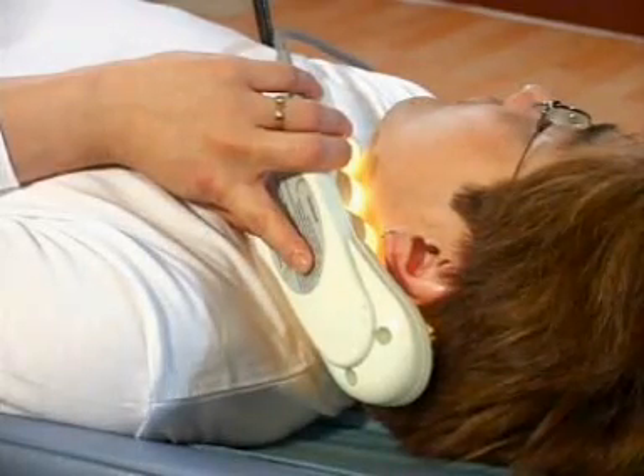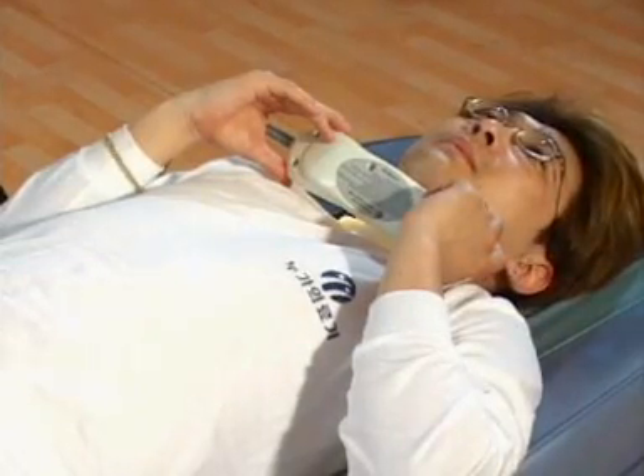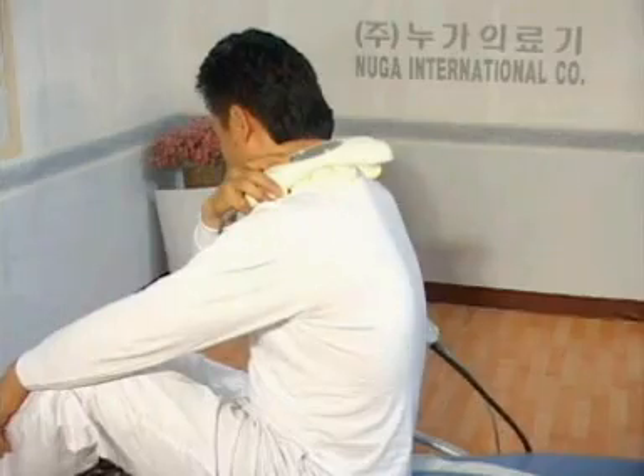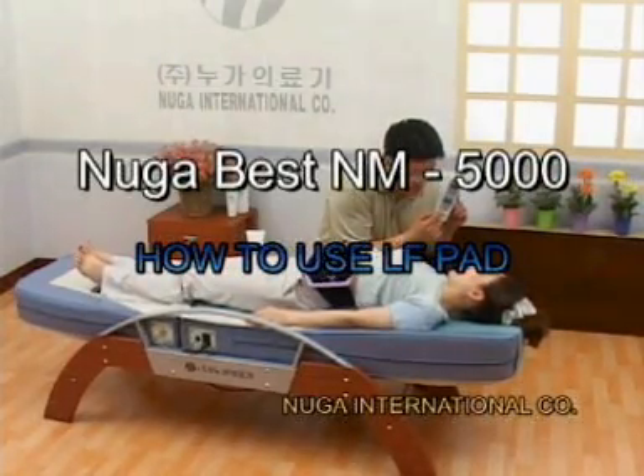Push the 5-ball projector tightly against the part of your body that you feel pain. Use of this device near a carotid artery or lymph nodes will help you feel the treatment effects of far infrared rays. Next, let's find out how to use the low frequency pad.